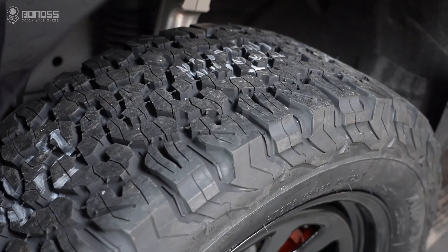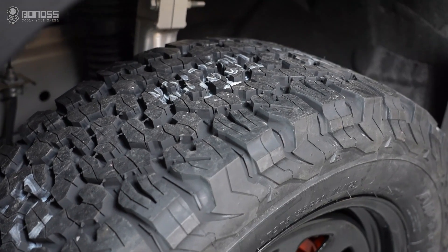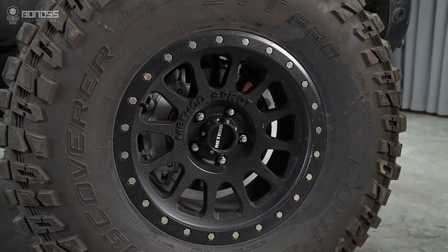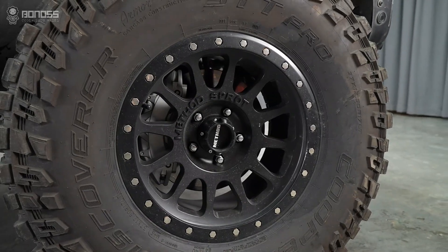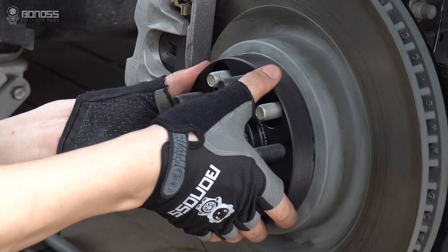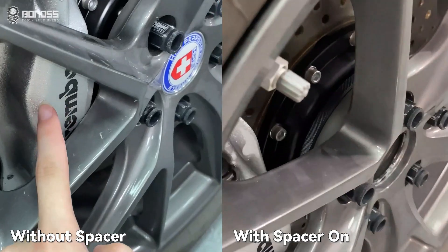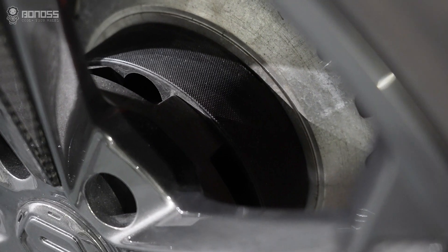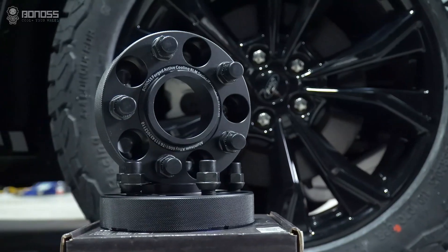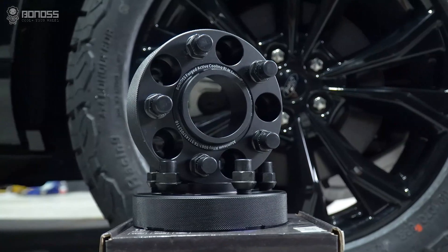Why should I use Bono's Hobson Trail wheel spacers? Bigger tires are one of the very popular upgrades for your off-roading machine. You can go off-roading with spacers without any problem — it adds more clearance to fit larger tires. As long as you use top-quality 4x4 wheel spacers and install them properly, everything is fine.